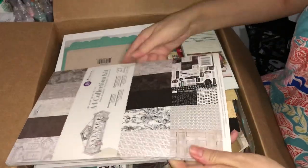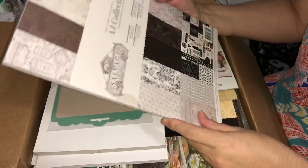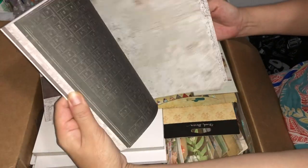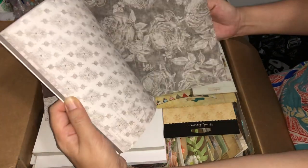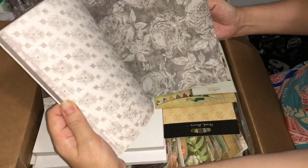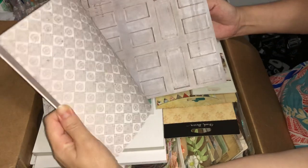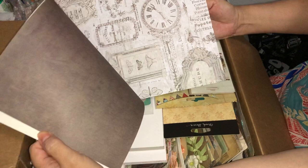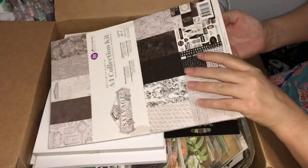It looks like we've got the Salvage District paper collection, full of lovely printed vintage papers with a Paris theme. They should look lovely made up into cards and backgrounds for projects. I hadn't actually bought that one, I was unsure about the colors, but now that I see it in real life I actually think it's quite pretty.